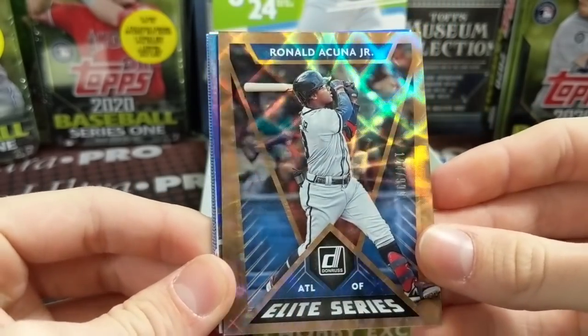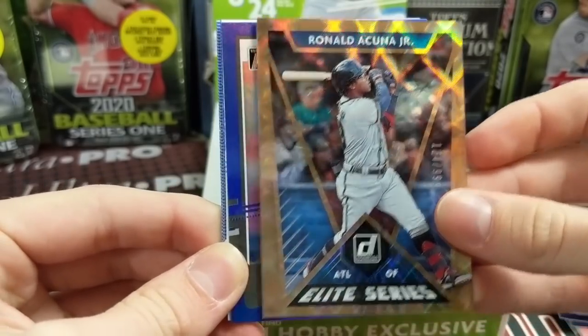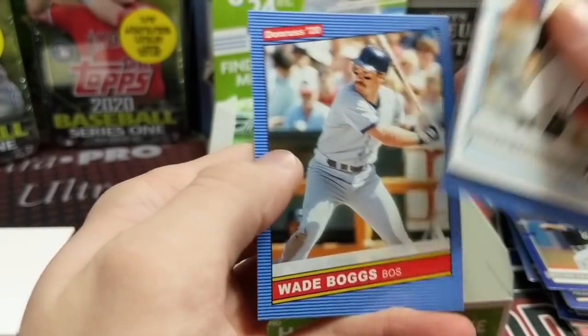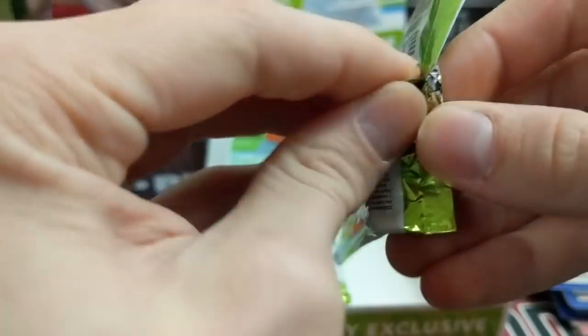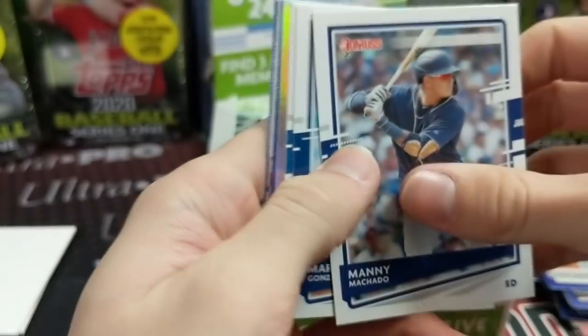$1.24 out of $9.99. Dylan Cease, Yamamoto, Giolito, Rogers, and Wade Boggs. You know, some people out there really like this product and I could see where there's an appeal. It's different than Topps flagship for sure. Obviously people hate on it because they don't have the license, but there's nothing Panini can do about that at this point.